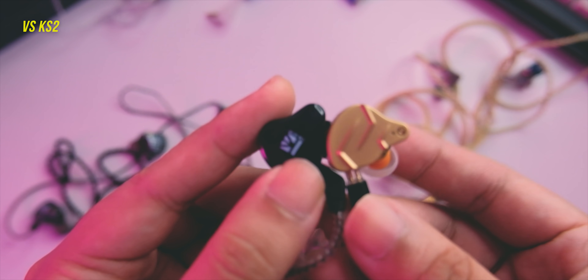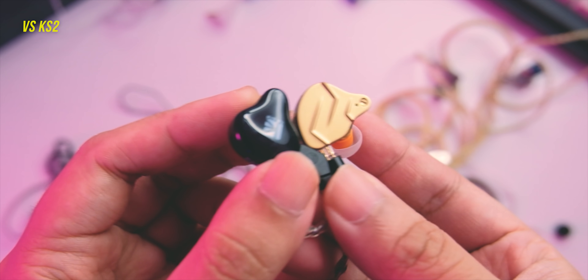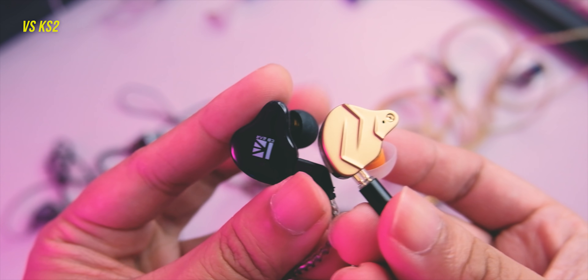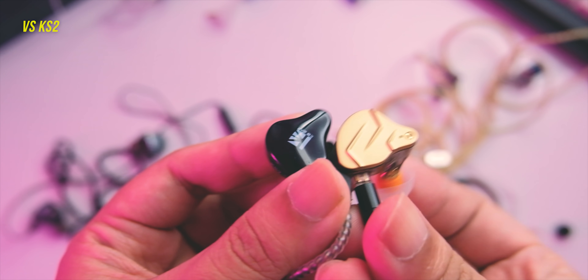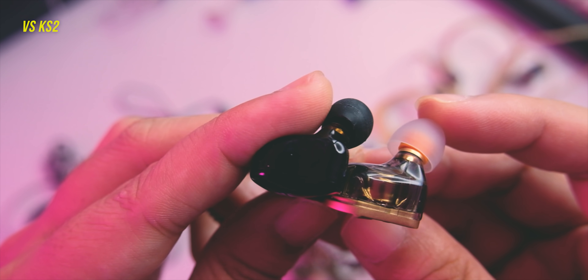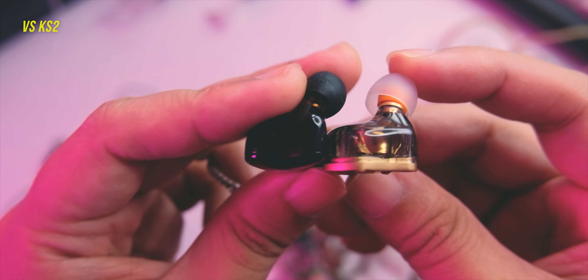Compared to the KB Air KS2, the KS2 is a more fun IEM with more bass, more pronounced bass impact, and a smoother sound overall. The KS2 is closer to the ZSTX in terms of overall sound compared to the ZSN Pro X. The ZSN Pro X in comparison is cleaner, has more shimmer on top, is brighter, more revealing, more aggressive, and has better vocal positioning. So this is a toss-up — if you like more bass and a more fun sound, you might like the KS2. If you want more of a critical listening IEM with a brighter and cleaner sound, go for the ZSN Pro X.